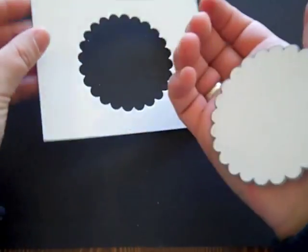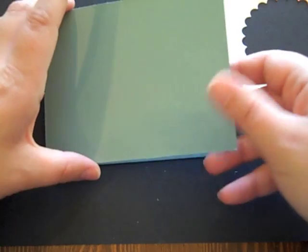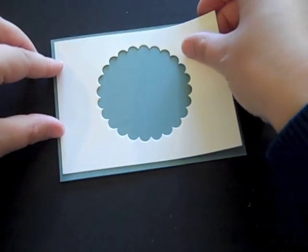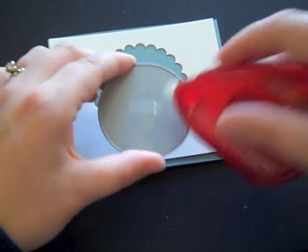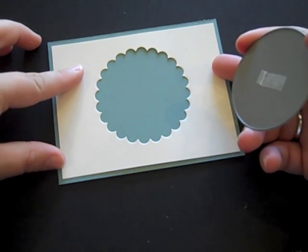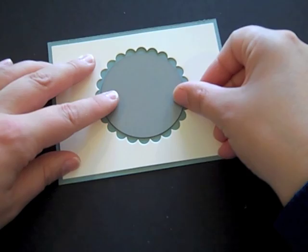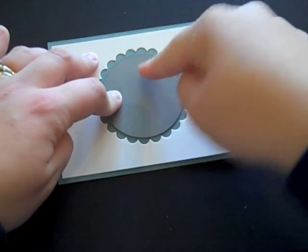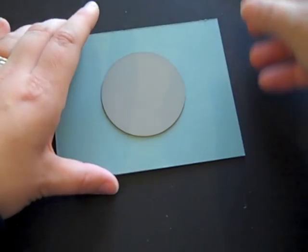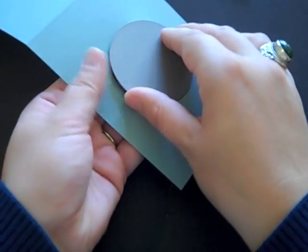I've die cut this and I have a nice scalloped circle right in the middle of my vintage cream layer. Here I have an Ocean Tides A2 card base with the fold on the side. I'm going to position this cream layer where I want it on the card and put a little adhesive in the center of the standard circle die from the two-and-a-half-inch Limitless Layers die collection, positioning it right in the middle of the scalloped opening. I'll open this up and run it through my die cutting machine, then remove and pop the die out — now I have a standard circle opening in the middle of my card base.